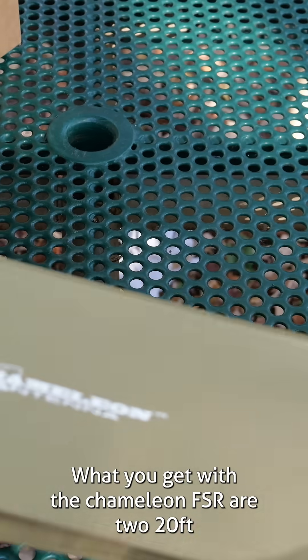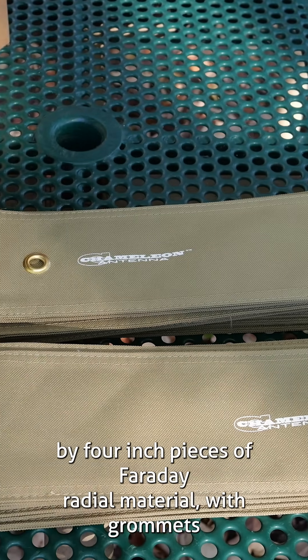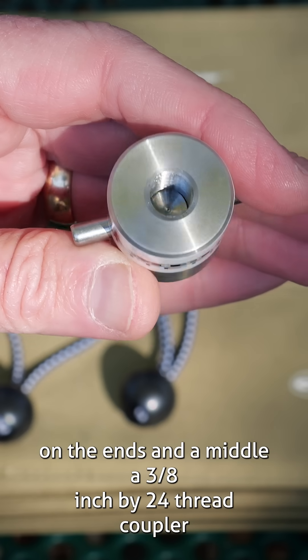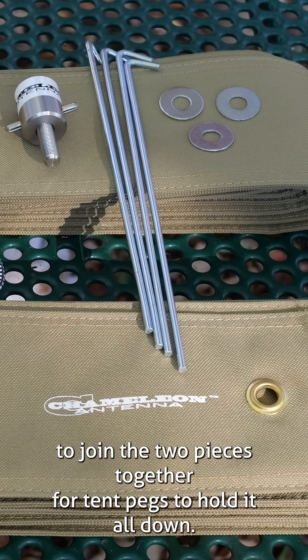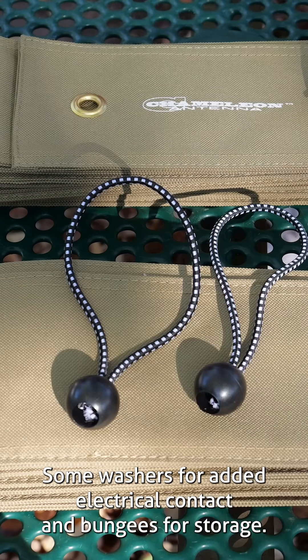What you get with the Chameleon FSR are two 20-foot by 4-inch pieces of Faraday radial material with grommets on the ends and a middle, a 3/8 by 24-inch coupler to join the two pieces together, four tent pegs to hold it all down, some washers for added electrical contact, and bungees for storage.